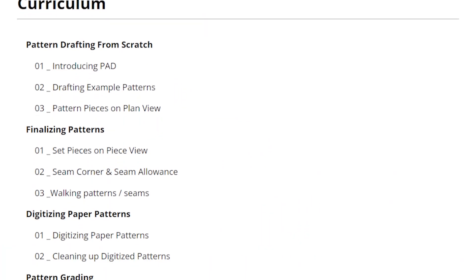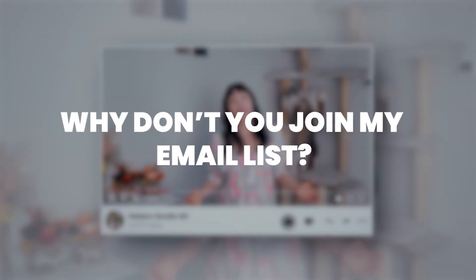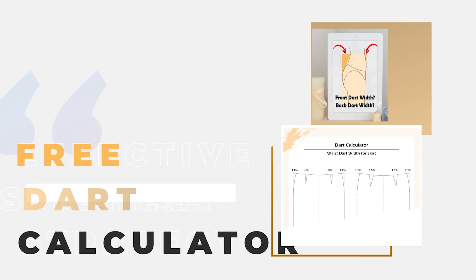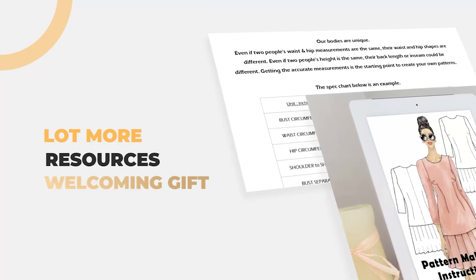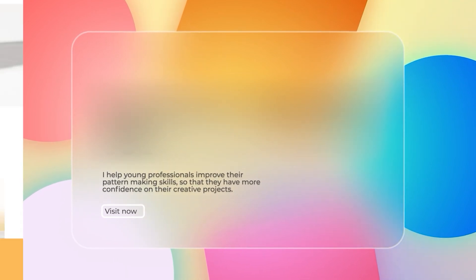There are many pattern making software options available, and learning how to use some of them can significantly enhance your career. I offer an online course that teaches you the PAD System - you only need 10 hours to master it. Visit my website patternstudio101.com and sign up. If you love my videos, join my email list - I'll send you an armor depth chart, dart calculator for skirt and pants, how-to measure guide, and much more as a welcome gift, plus weekly emails with great tips and techniques about pattern making. Go to patternstudio101.com and sign up. Have a beautiful week - see you next time!